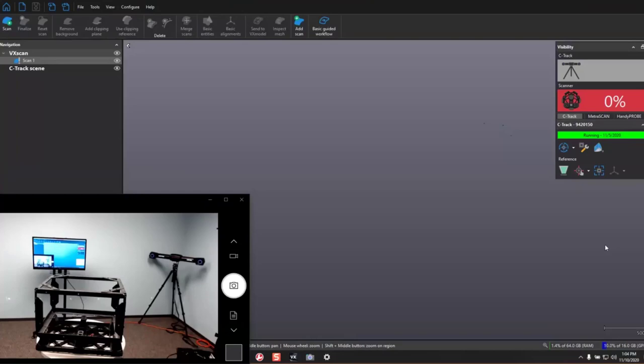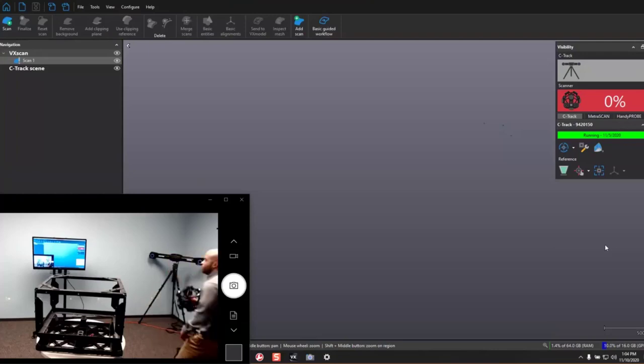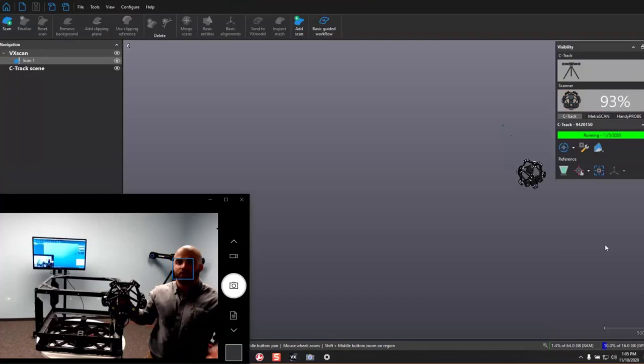Let's go over a quick overview of how the Metroscan works. What I have here in the foreground is the part I'm going to be scanning. In order to get a meaningful and accurate scan, there are two pieces of information I need. The first is the surfaces — their shapes and all that information. That is acquired with lasers. The scanner will project lasers, and two cameras watch how those lasers deform on the surface of the part, giving us surface deviation information.